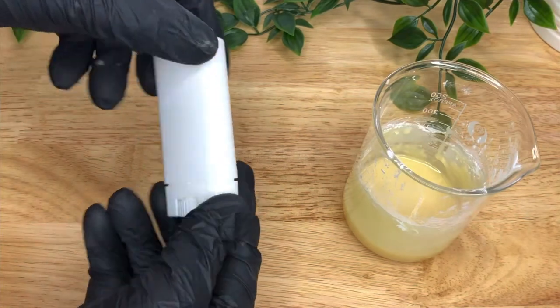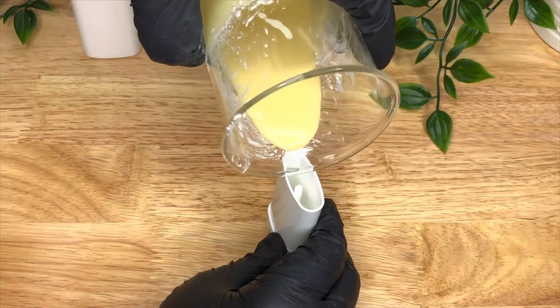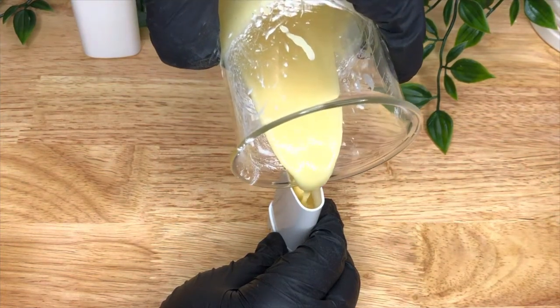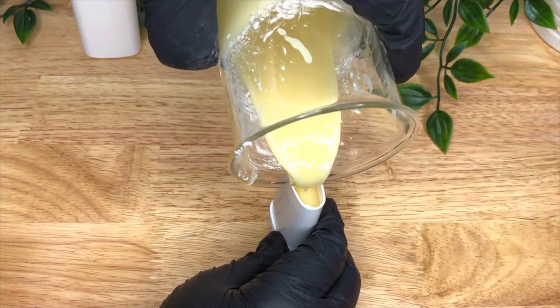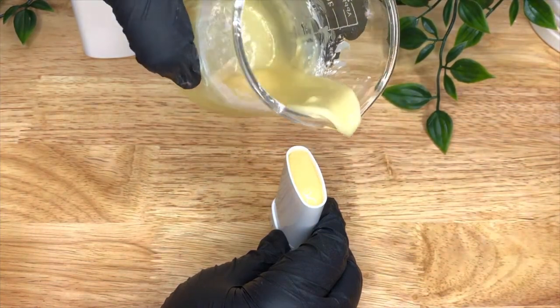I found these little 15ml deodorant containers on the internet — you can get them on Amazon or other places — and just pour your mixture into the container while it's still liquid. Fill it right up to the top and then leave it to set. I like to put it in the fridge for a little while because it just speeds up the process.